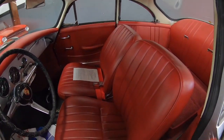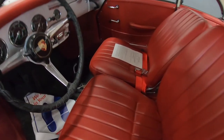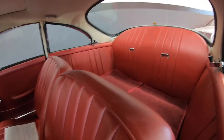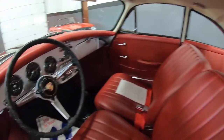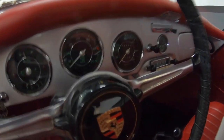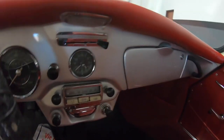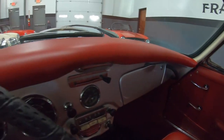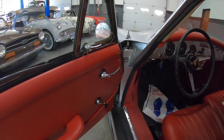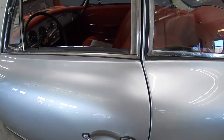Driver quality, but the interiors are clock-concours level. Beautiful seats, nice headliner, correct carpets, gauges are nice. Nice old vintage radio, nice old vintage clock. The correct color combination — we do have the COA on the car. Nice door gaps.